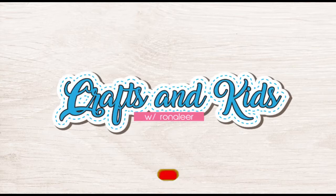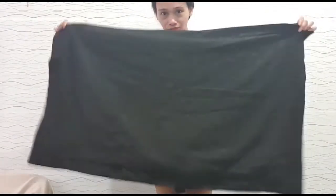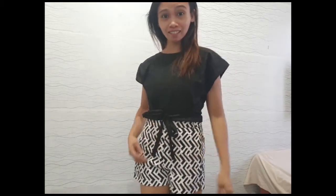Hello, welcome again to my channel! Now that you're already watching, please click the subscribe button. Remember the pillowcase that we transformed into our laptop bag in the previous video? Well, it was just the front part of the pillowcase and we still have more fabric left. Today we will be making another summer top out of it.